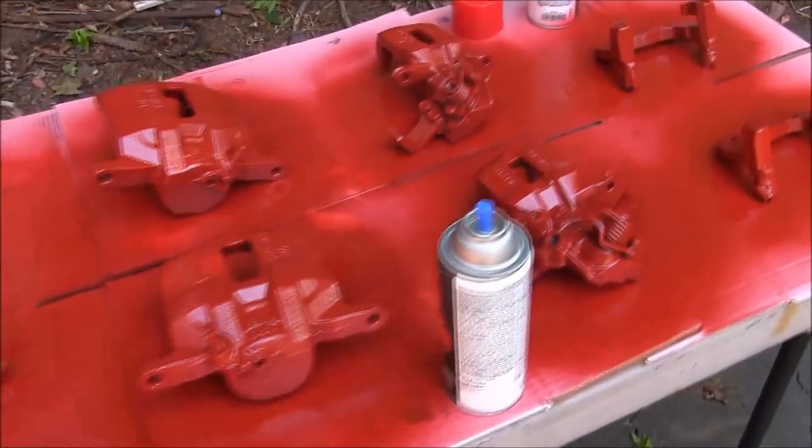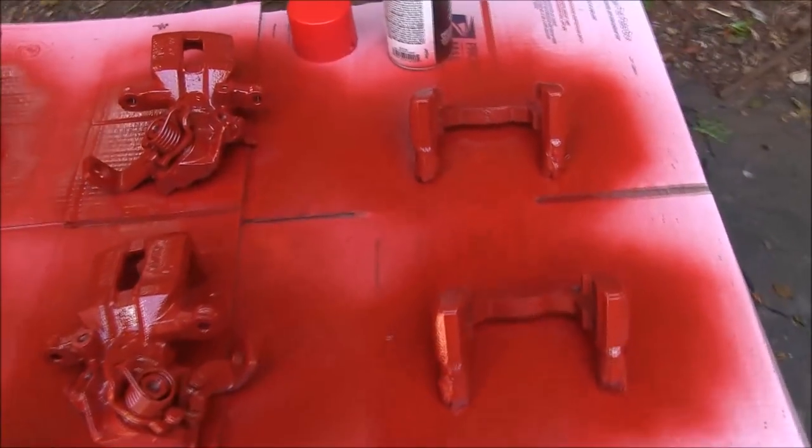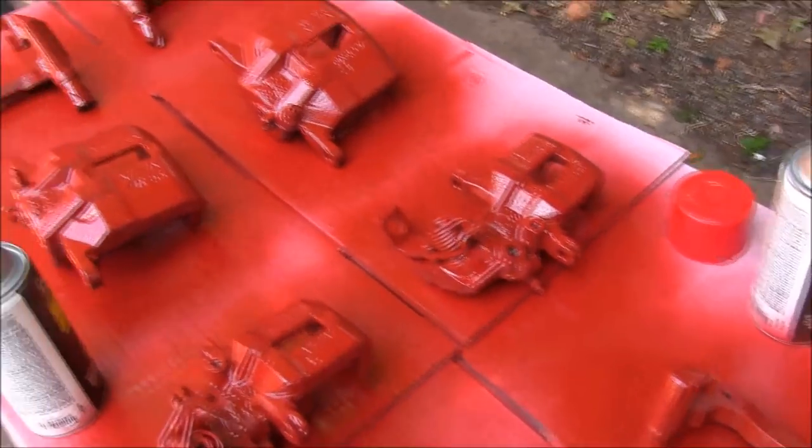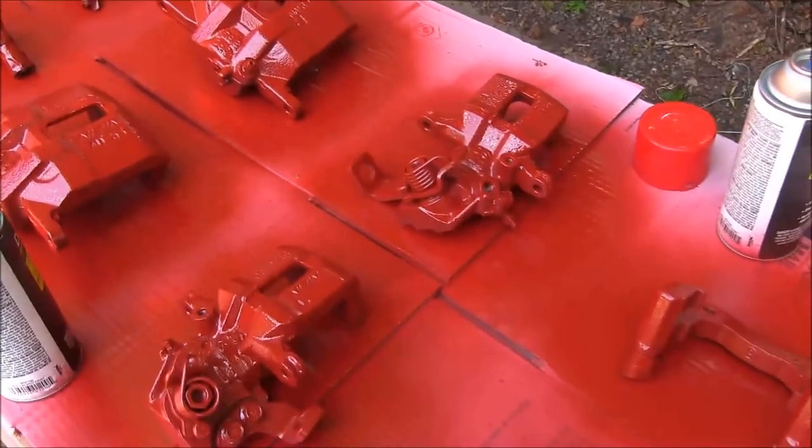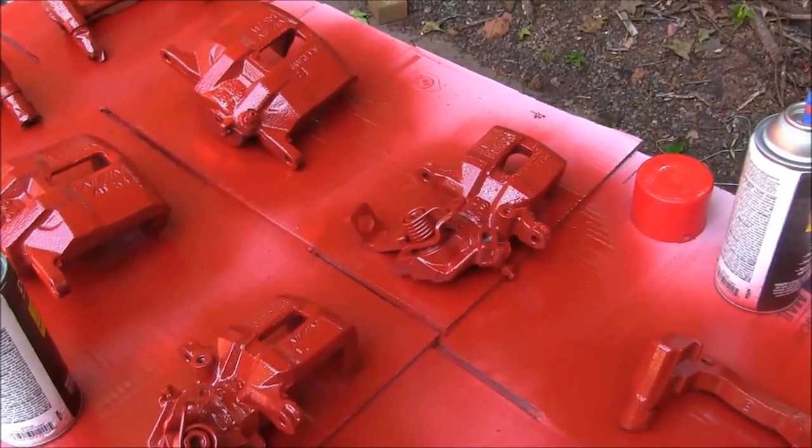Okay folks, we've got these things painted — about three coats of paint on all of our calipers and caliper brackets, and everything's looking pretty good. We're going to let this stuff cure up today, and we will get everything reassembled tomorrow and show you what it looks like when it's done.